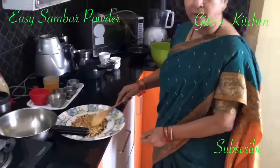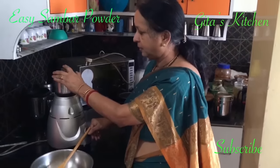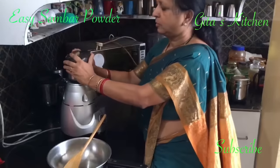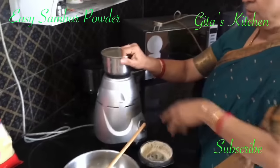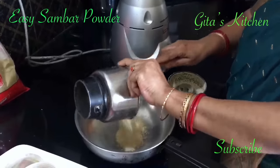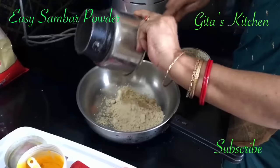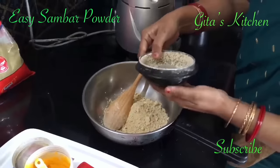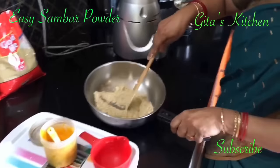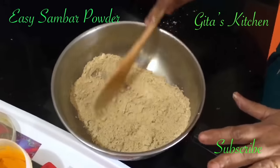Once it has cooled well, we can blend it to a fine powder in the mixer. Now we have blended this to a fine powder. It will be quite hot, so be careful. This is the powder of the dals, pepper, jeera, and methi seeds.